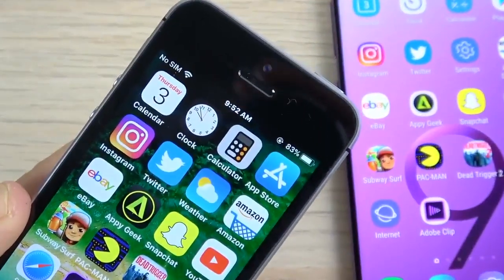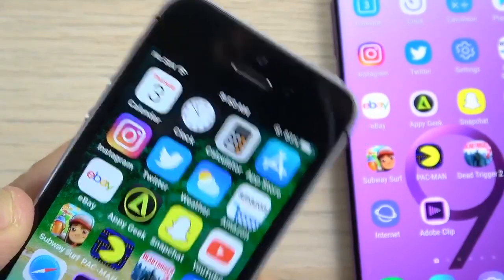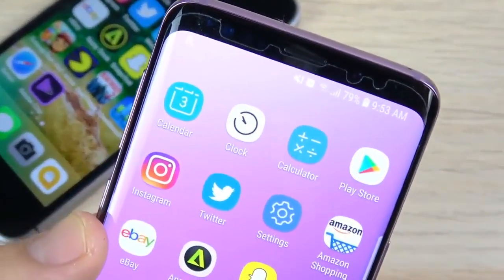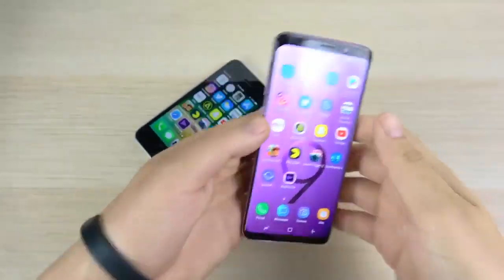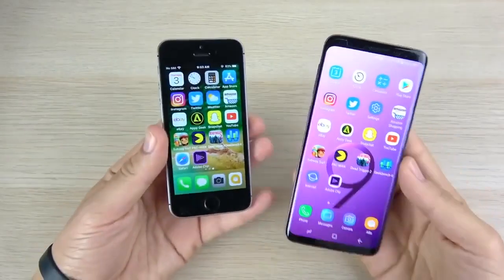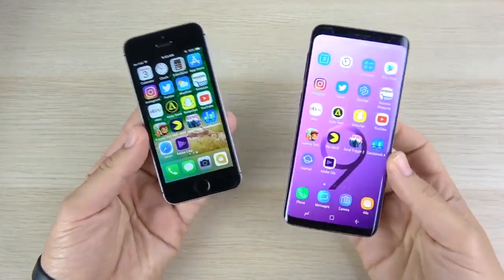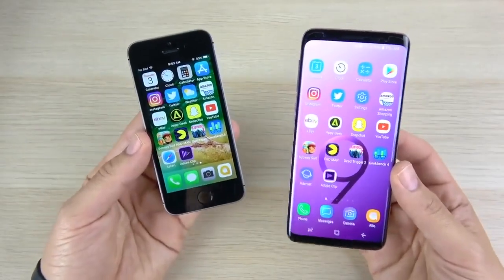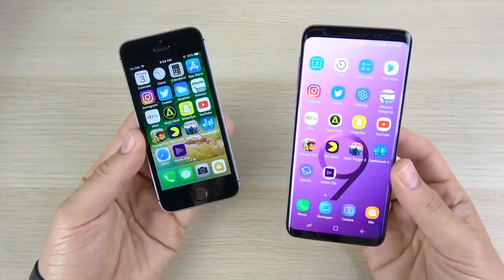Before we go further, let's check the battery life. The iPhone SE is at 83% and the S9 is at 79%. So keep that in mind — 83% on the SE and 79% on the S9 — when we hit the end of this video and recheck the battery. We're going straight through this test to see which one drains more throughout.